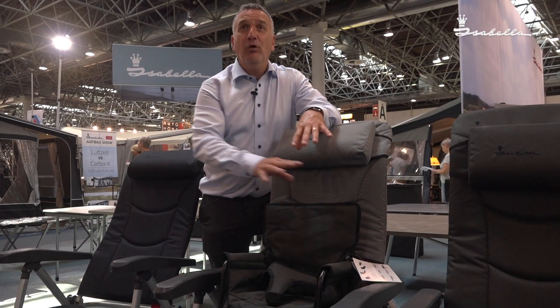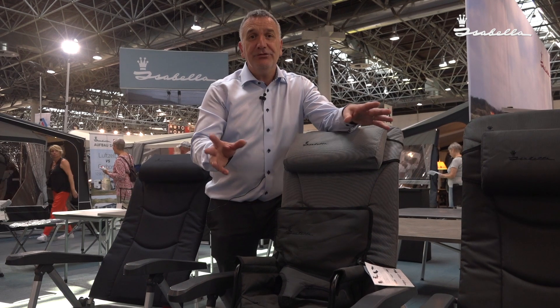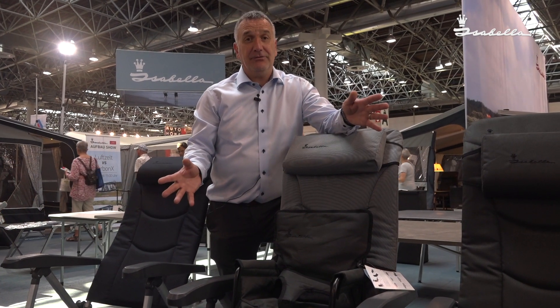This Charles chair cover will fit on all the Isabella chairs. It also fits onto other manufacturers' chairs as well.